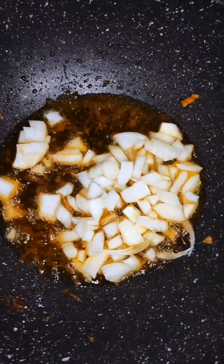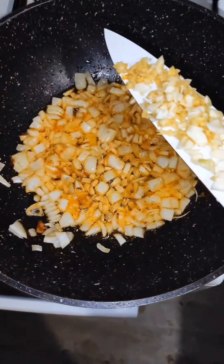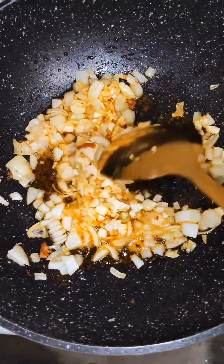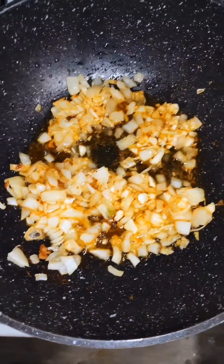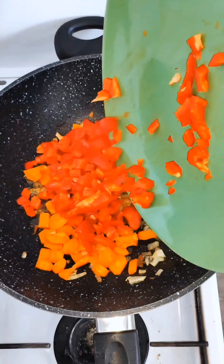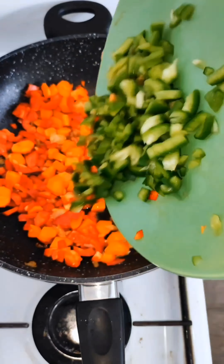I go back and use the same oil to fry my onion and garlic, cut into pieces. I continue to stir until lightly caramelized, then I add my carrot and red bell pepper, continuing to mix.